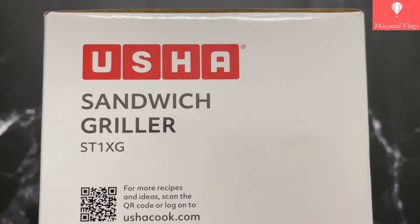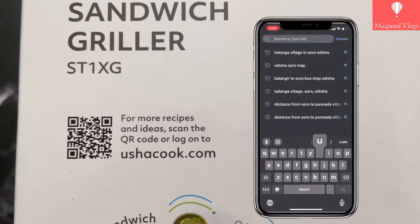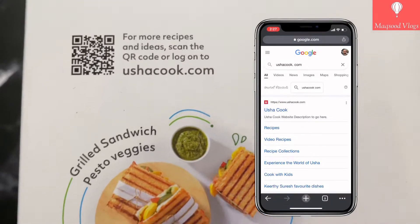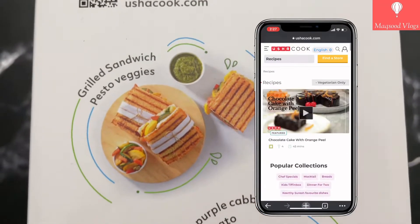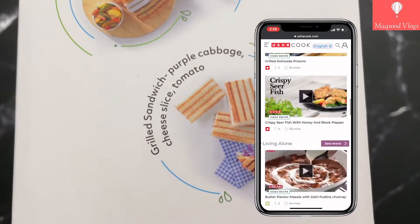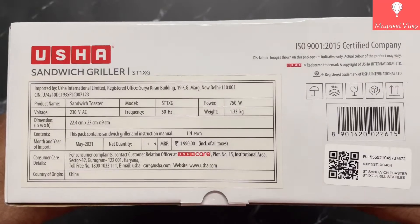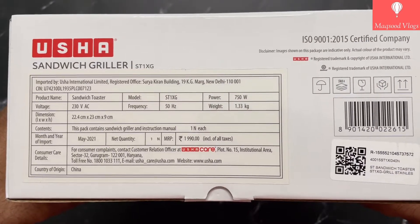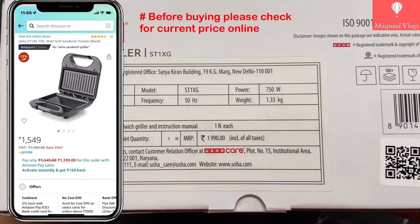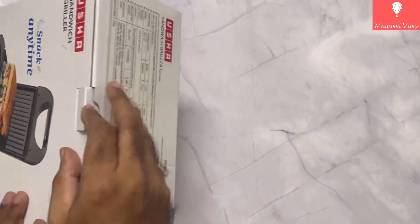On the other side of the box, info is mentioned about Usha brand's recipe ideas that you can access by scanning the given QR code or via a web browsing link provided. At the bottom, Usha Care toll-free number is provided. On the top lateral side of the box, info about this product's importer, specifications, dimensions, price, and country of origin is given. Please note: before buying this product, once check the current online price on Amazon.